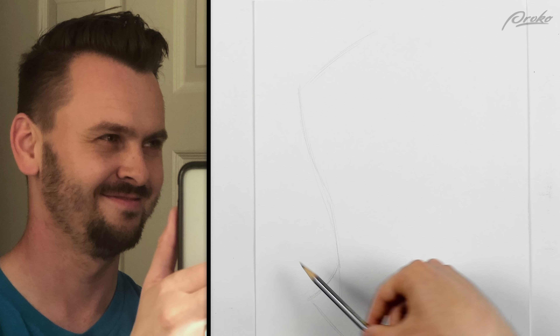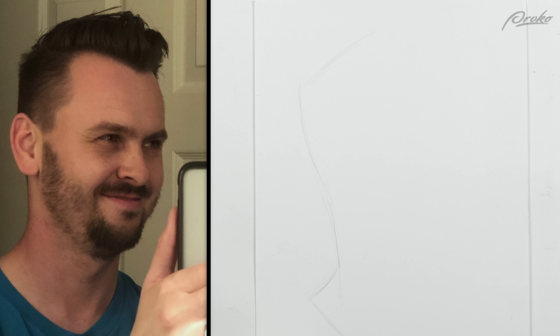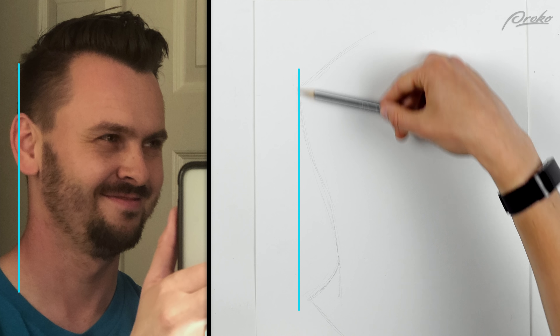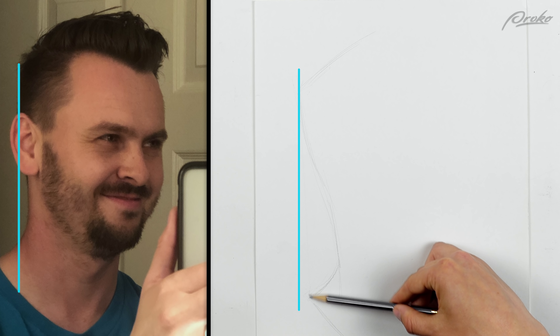So I need to re-measure some of my lines and fix things before I go any further. The plumb line I used was from the corner right here, the top of the head down. On my drawing, it lines up with this part.